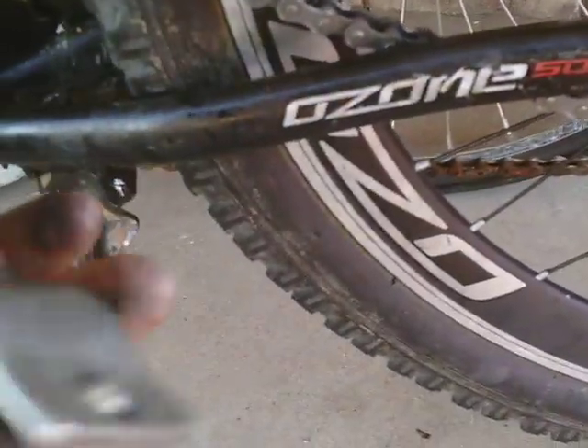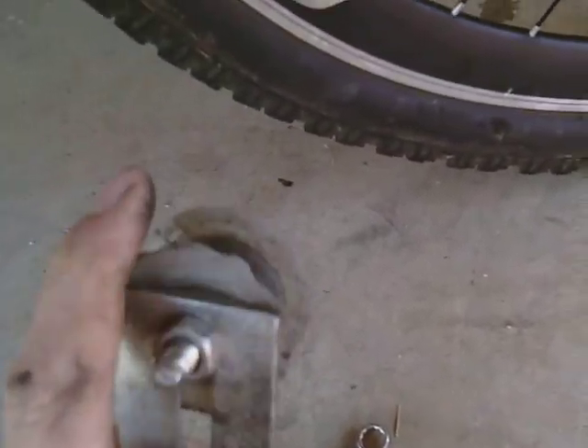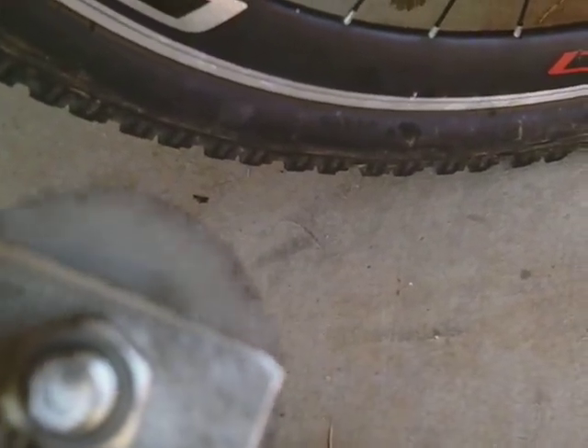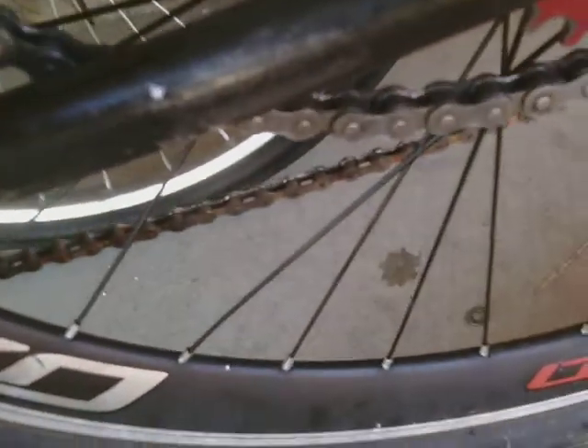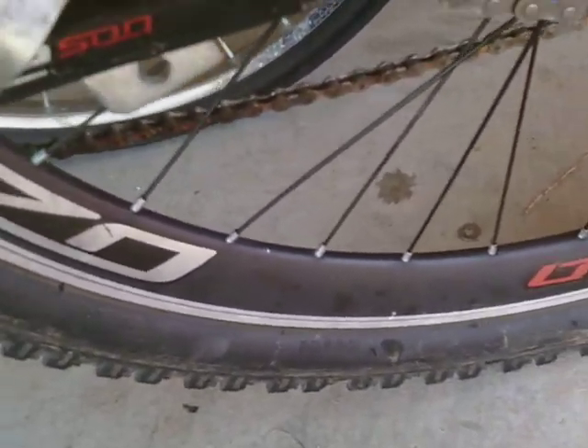So, basically you're going to take your tensioner and face it this way. Now, you've got to be careful, because if you notice here, the chain will catch onto the wheel and it'll screw it up. That's from previous times when my chain broke — that was the old, really crappy chain.